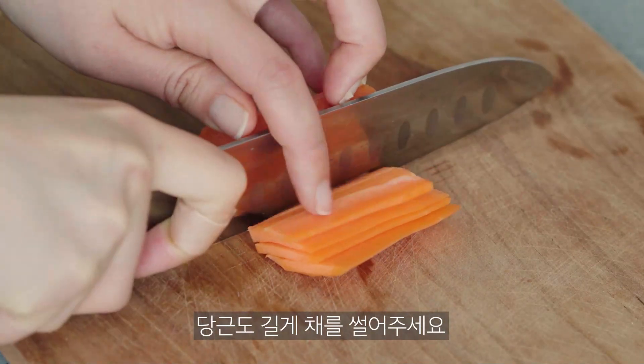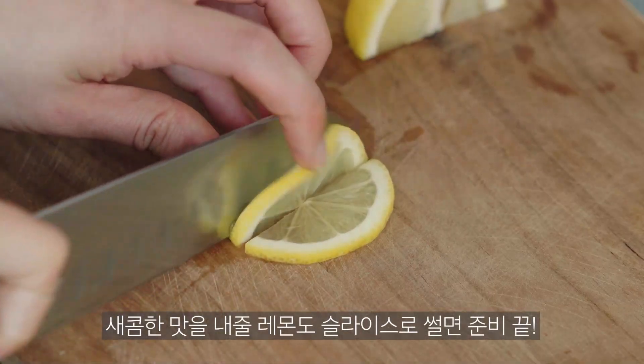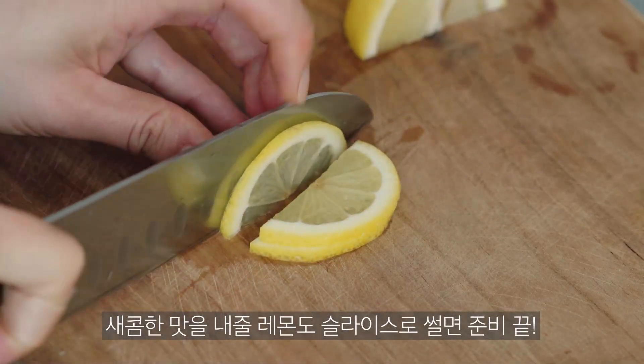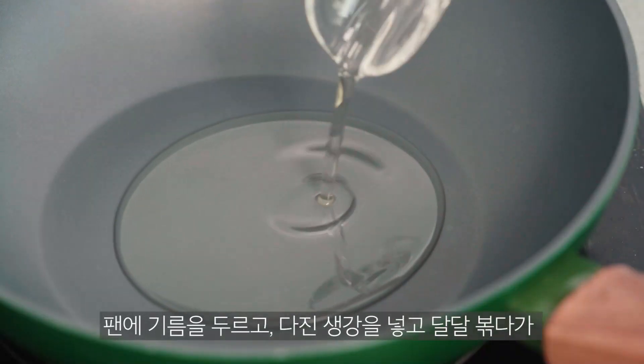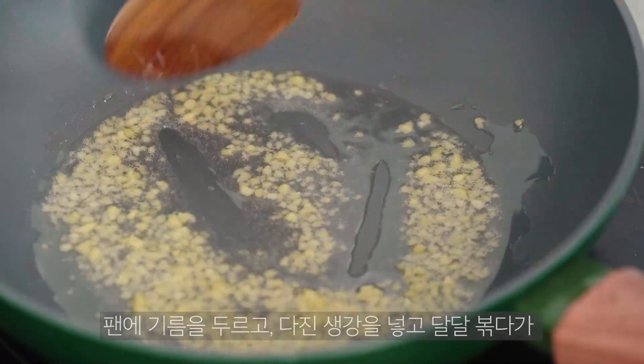Put the pot in a bowl. Serve my soup. Put the pot into a bowl. Put it in a bowl.